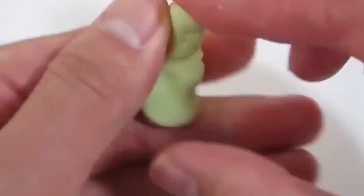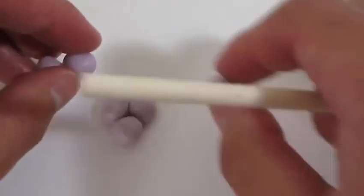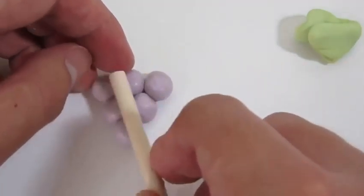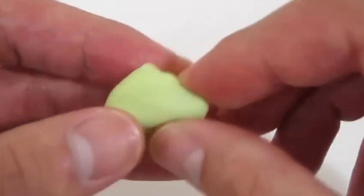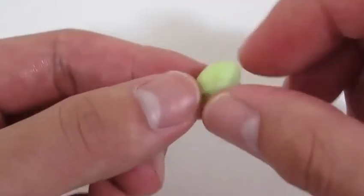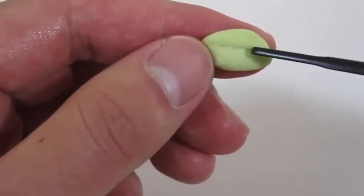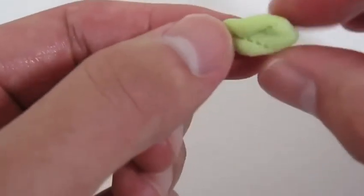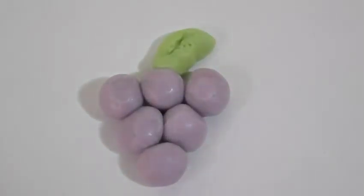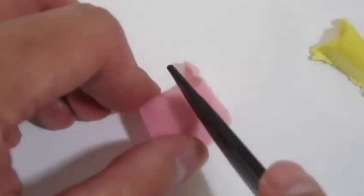This is awesome — we'll be using the green for the grape leaf. Now let's make our grape. That grape looks delicious! Now let's mix the pink and yellow candy mold so that we can make a donut!